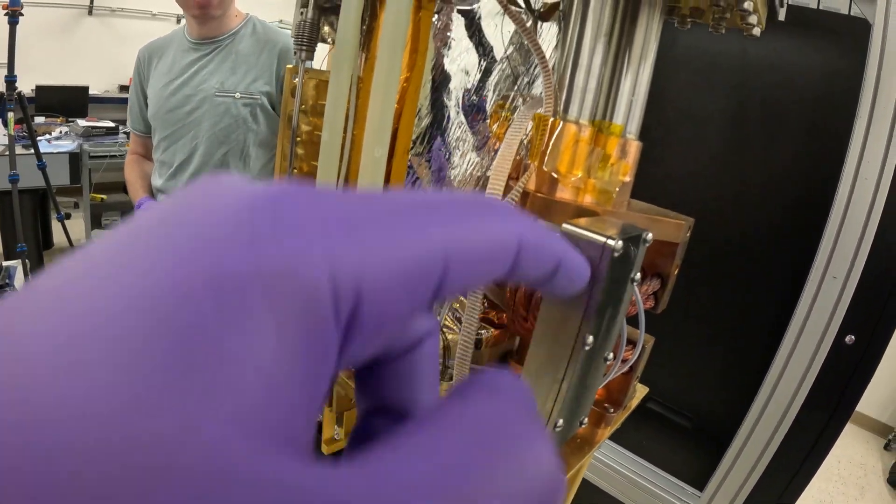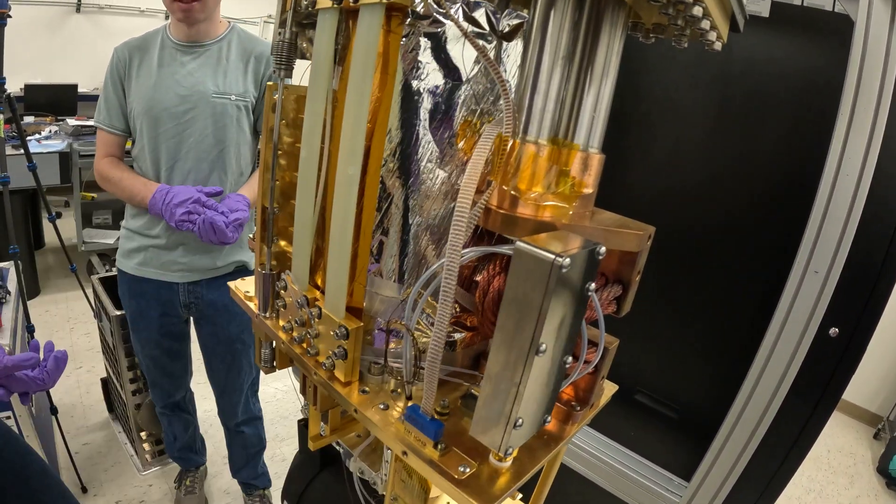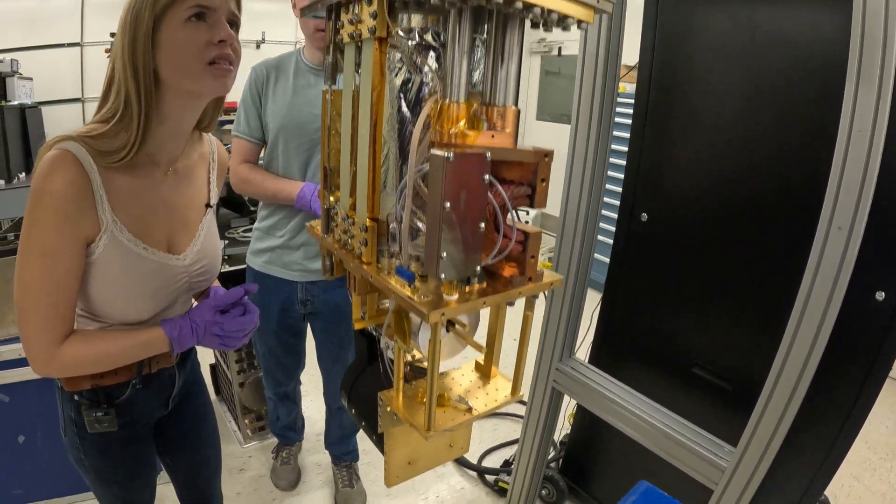This lets air come out but doesn't let light in — it basically lets us pump the system. We probably have about 20 G3PO connectors.